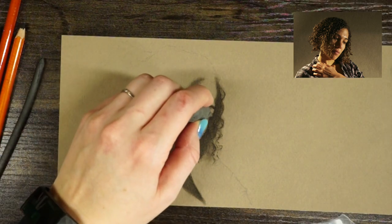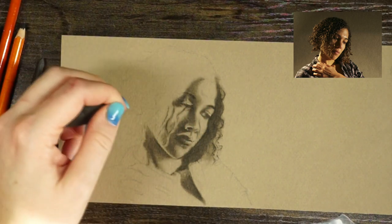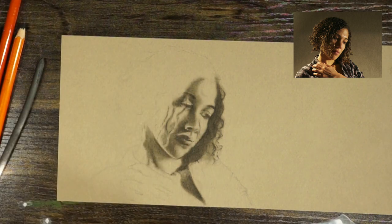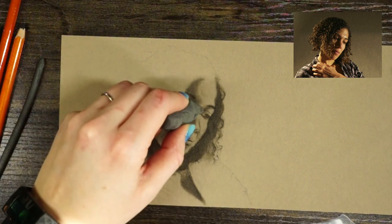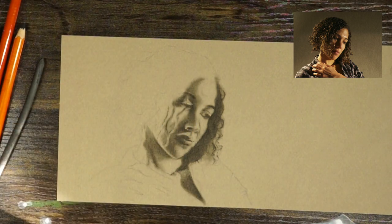Now I feel like I'm starting to develop some of the details I was looking for as I erase out some sections. I'll probably need to go in and refine them again — but that is the never-ending process here. It's just a lot of back and forth to get what we want.